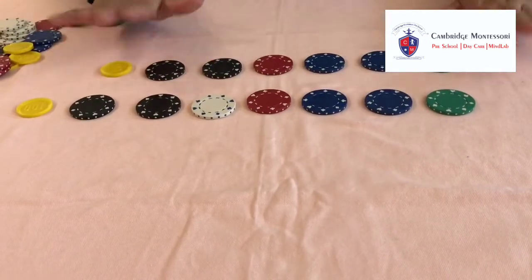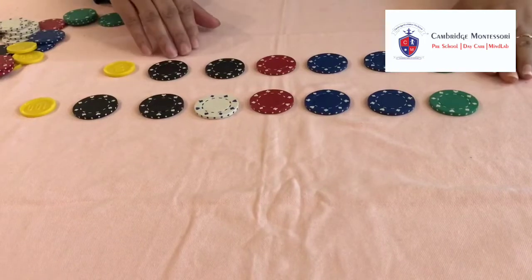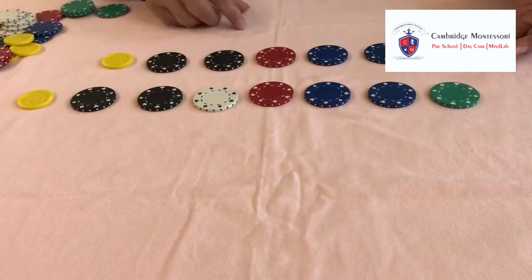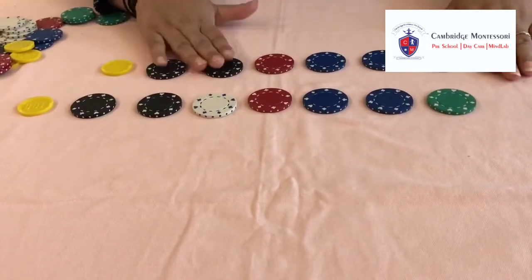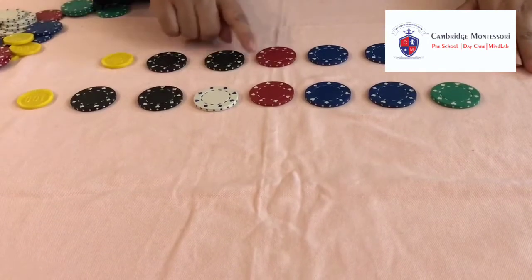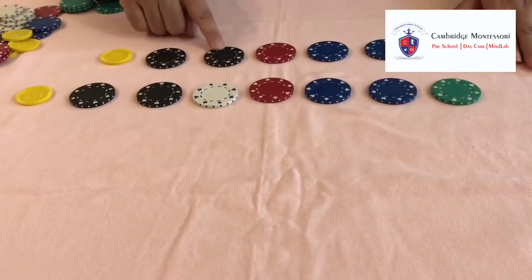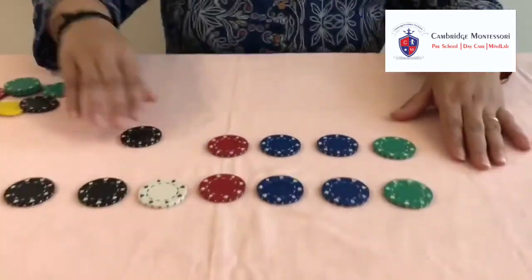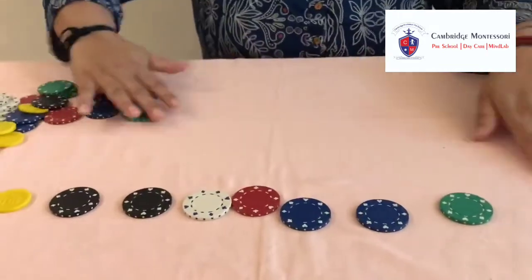Let them understand what mistake they did and come up with the right solution. In some time, I am sure they will come to know where they made the mistake. So now let's say they understand their mistake — let them remove the rest of the coins and make the whole pattern again.